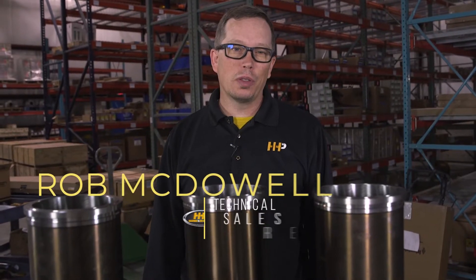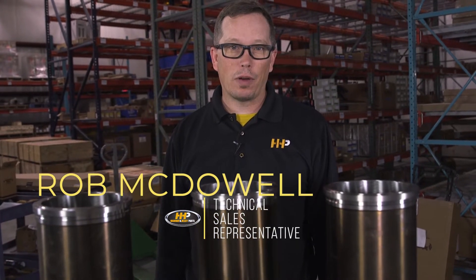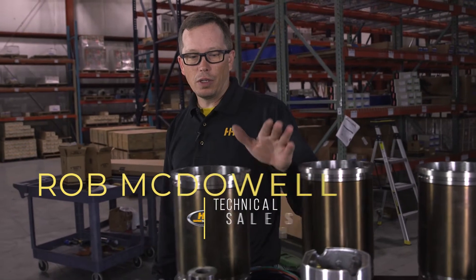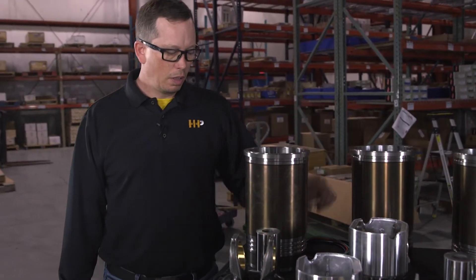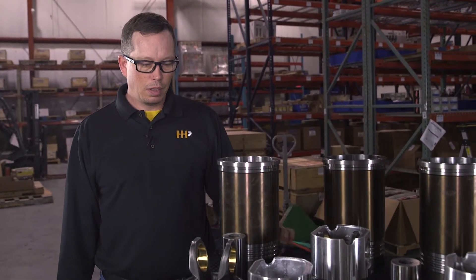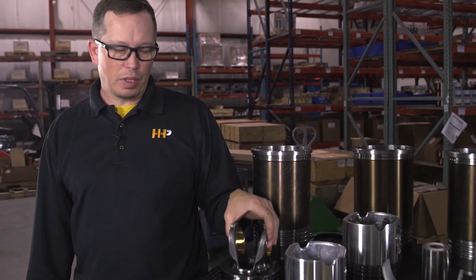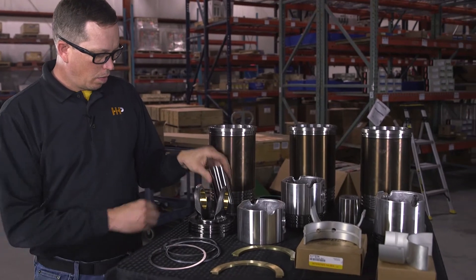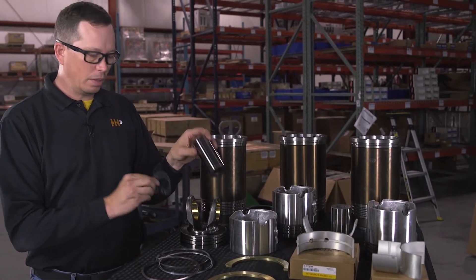Here's what to expect when you get an out-of-frame overhaul kit from Highway and Heavy Parts. First, you're going to get new cylinder liners with liner seals, piston crowns, piston skirts, wrist pins, and retainers.